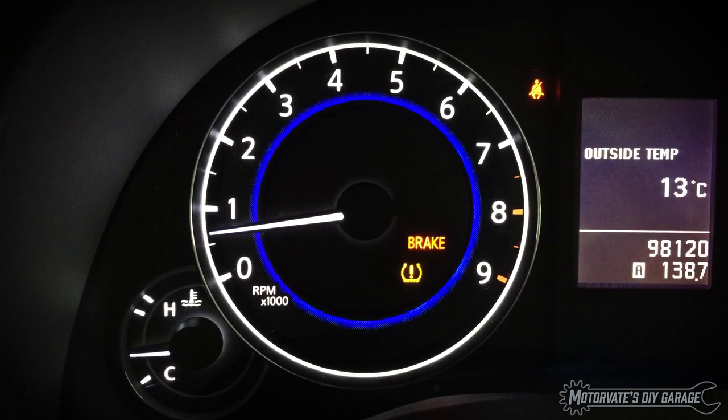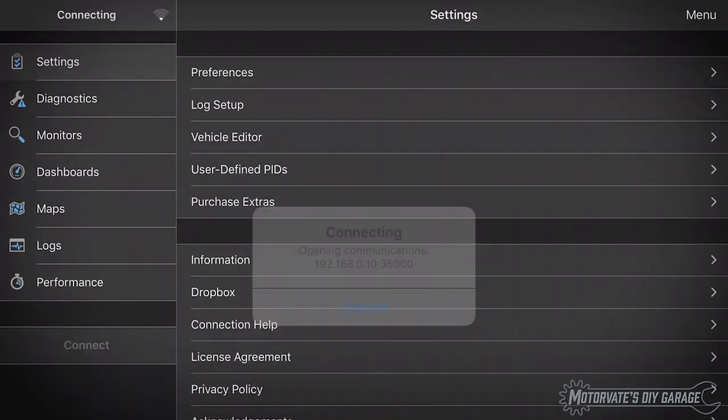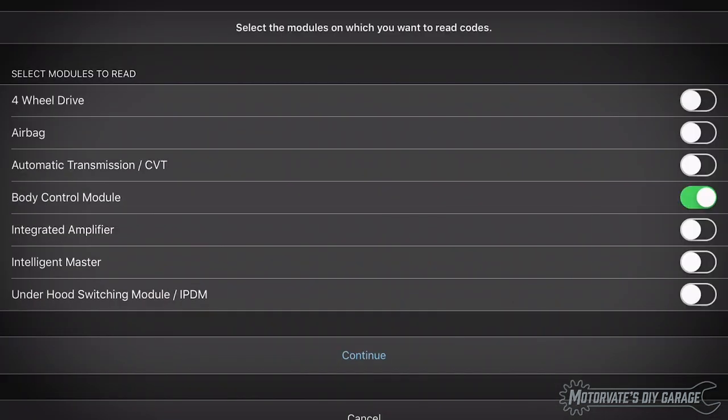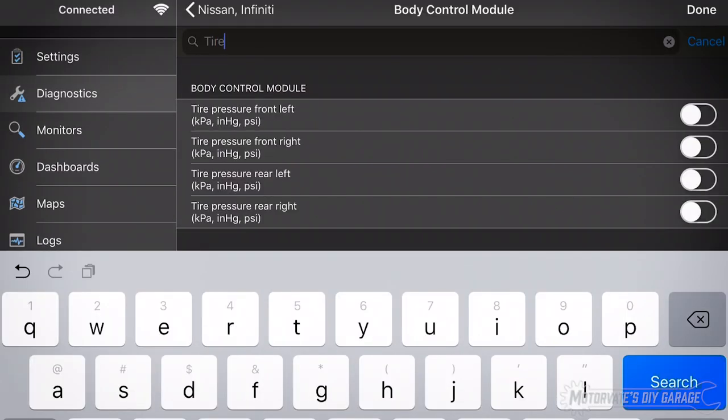So how do you find out what the problem is? The easiest and cheapest way I know is to use a $15 add-on for OBD Fusion, which gives you enhanced diagnostics. It can read the TPMS trouble code and also display the tire pressures in real time. Let me show you.